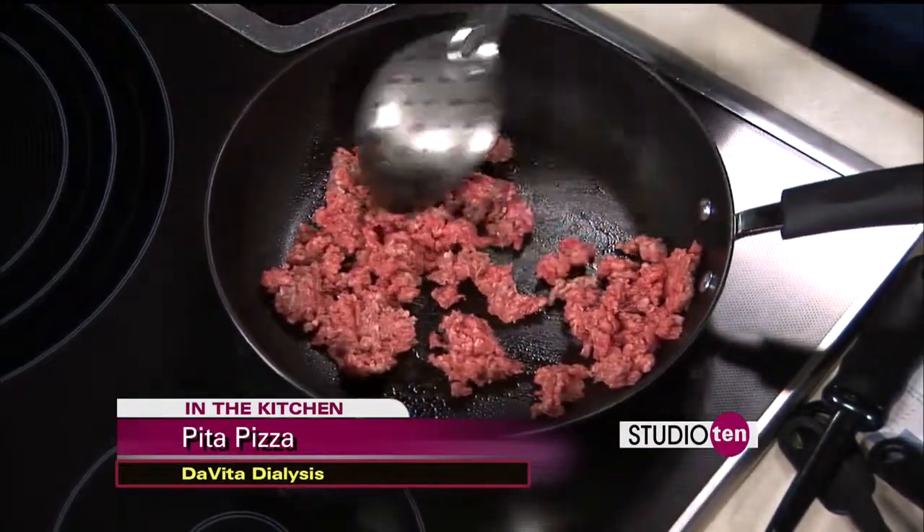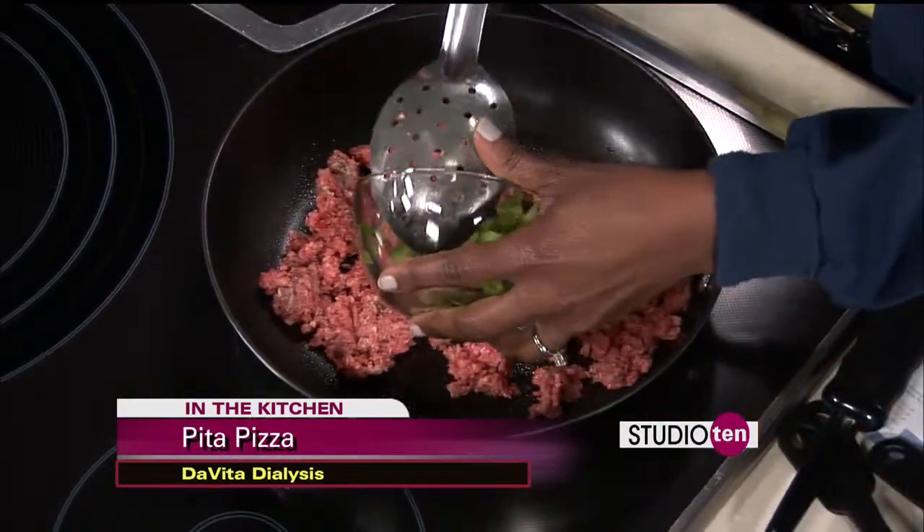DaVita Dialysis is a now internationally leading provider of kidney and dialysis services. They're here because they've expanded in Pensacola — they now have four locations, two of which are brand new. DaVita is a Fortune 500 company, recognized by Modern Healthcare, and they're treating patients both in the States and abroad. They're also the first dialysis company to become Jayco accredited, and they're very proud of that.